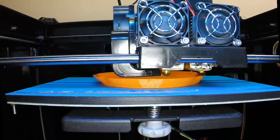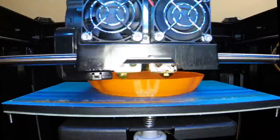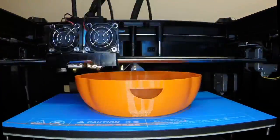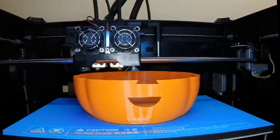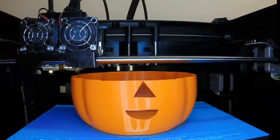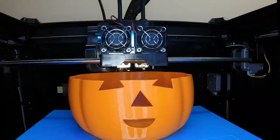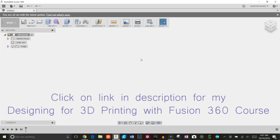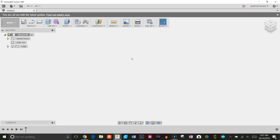Hey guys, Vladimir here with Desktop Makes. Continuing with the holiday theme, I decided I'll go ahead and do a quick tutorial showing you how to design a pumpkin. Fusion already has a tutorial on their YouTube page, but it moves a little too fast, there's no narration, and it's hard to follow. So I thought I would show you my approach and slow it down a little bit.